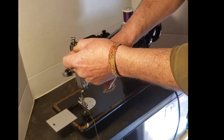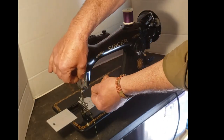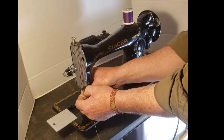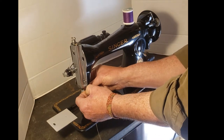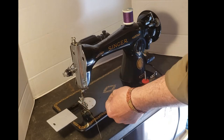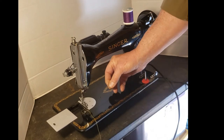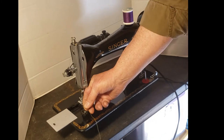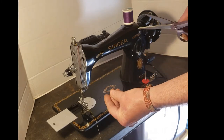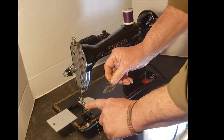When you pull on your thread you'll see the check spring move. From there go down to the thread guide on the face plate, straight down to the thread guide on the needle clamp. Contrary to most machines — even most Singers — this machine threads through the needle from the inside towards the out, from the right towards the left. Before we do that, cut a nice clean end on the thread so the frayed ends aren't deflecting the needle from the hole.